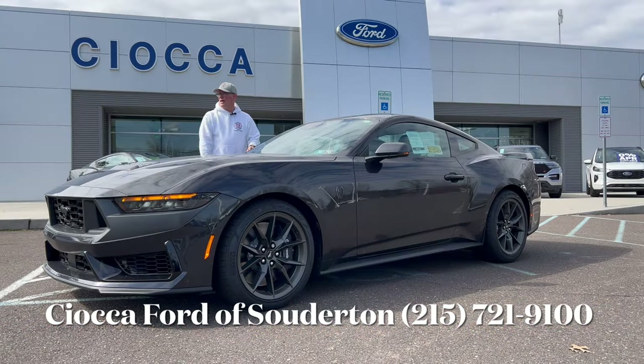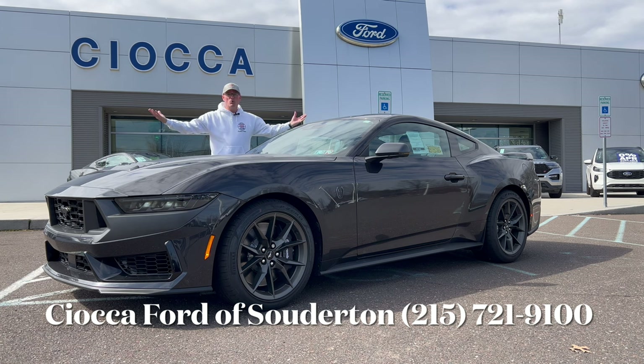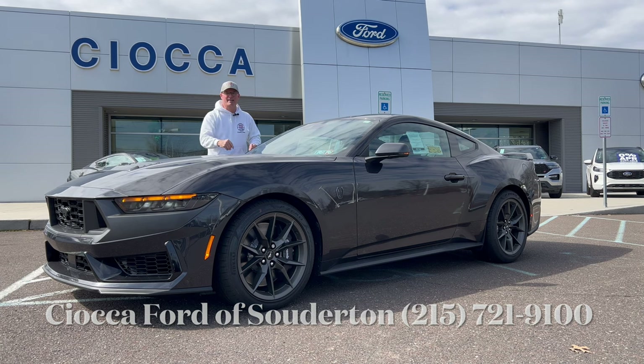Hello, everyone. Welcome back to the channel. I'm back here at Sioka Ford of Southerton in Southerton, Pennsylvania to check out this brand new 2024 Ford Mustang Dark Horse Premium six-speed manual, dark matter gray metallic. This is one heck of a Mustang — top trim action all the way around, loaded up with options. Let's check it out and see what this five-liter Coyote is bringing for 2024 in this top trim Dark Horse.